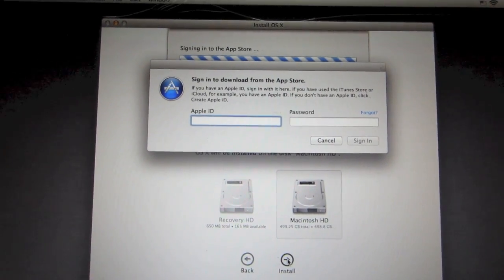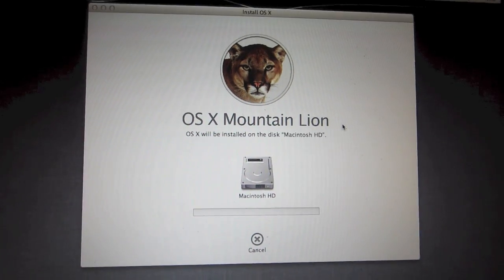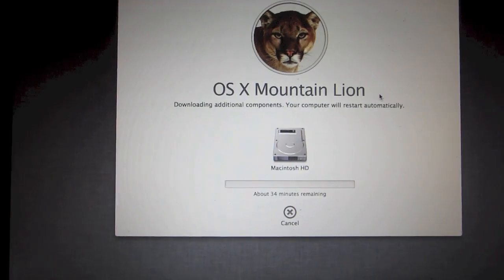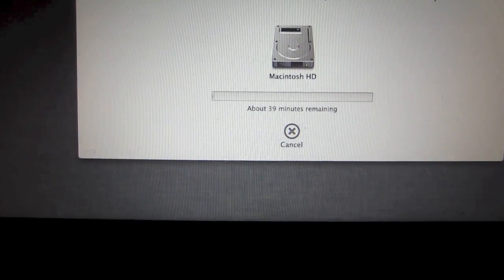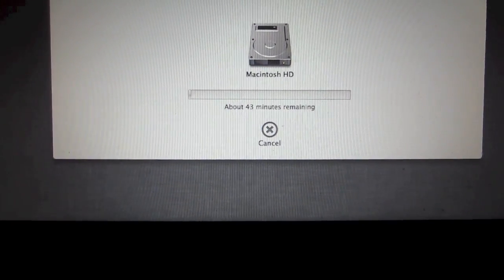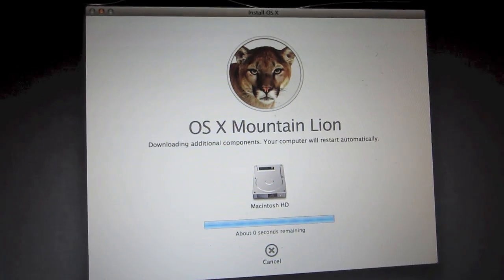It's gonna ask you for your Apple ID and password. After you enter that, you'll see a blue progress bar on the bottom of the screen — it'll give you an estimated time for how long it's gonna take to download OS X. Depending on your internet connection, it may take a while. I have Comcast so it should be quick for me, so I'll be right back.